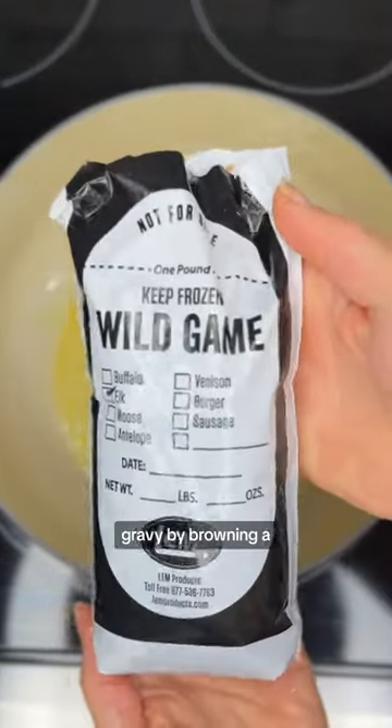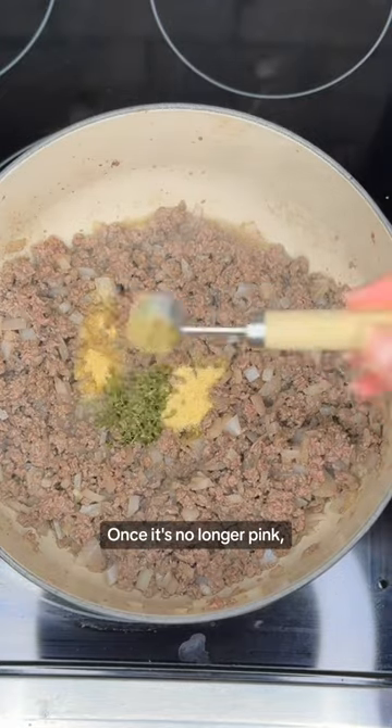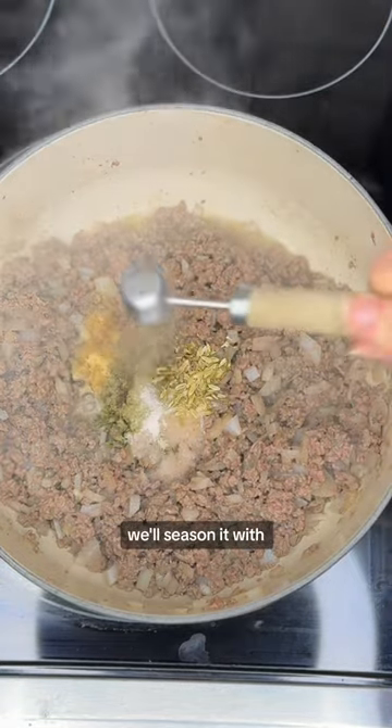First we'll make the elk gravy by browning a pound of ground elk and a finely diced onion in a pan. Once it's no longer pink, we'll season it with garlic powder,